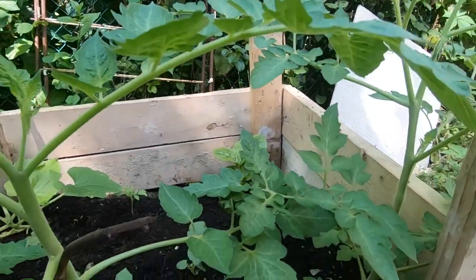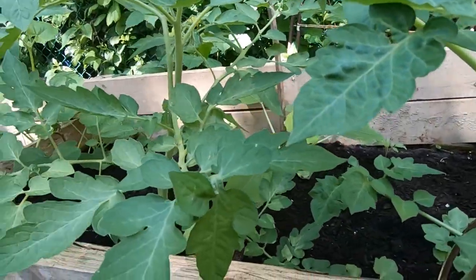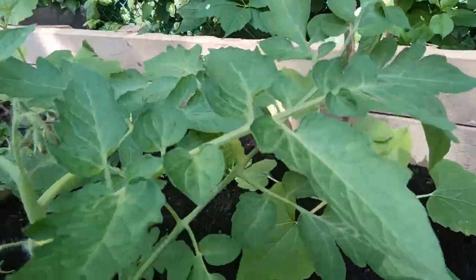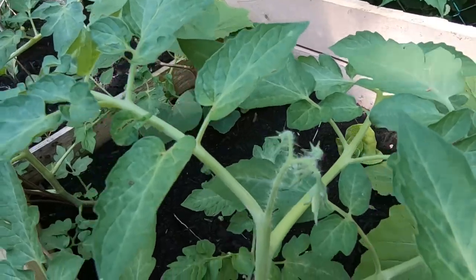The thing I most like about the Florida weave is that it's a very modular approach and it can be expanded to cover rows and rows of plants, so you don't have to buy 2,000 tomato cages to support your plants.